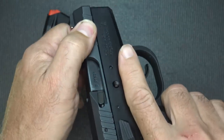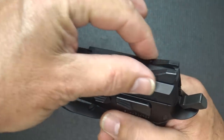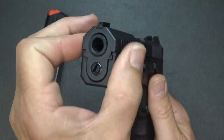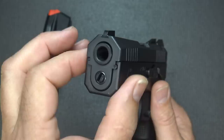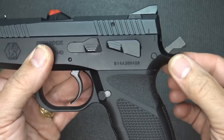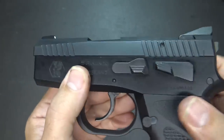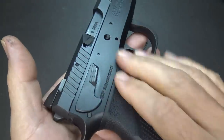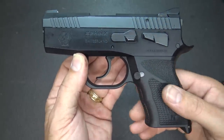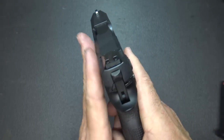There are nice serrations on the slide and on the front of the slide, making it really easy to grab for press checks or to rack the slide. The slide is cut back all the way along the top, which allows for easier holster insertion and makes it a lot thinner. You can see the aluminum coming down around the bottom, running all the way along and making a nice beavertail. The aluminum frame has a really hard anodized finish, so it's going to resist scratches and abrasions and hold up very well. It's very comfortable to carry — the lines are really slick and the controls are very clean.